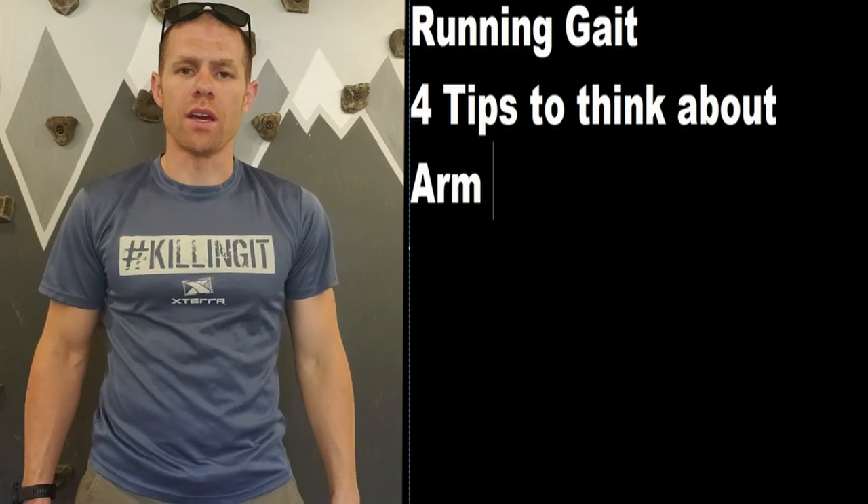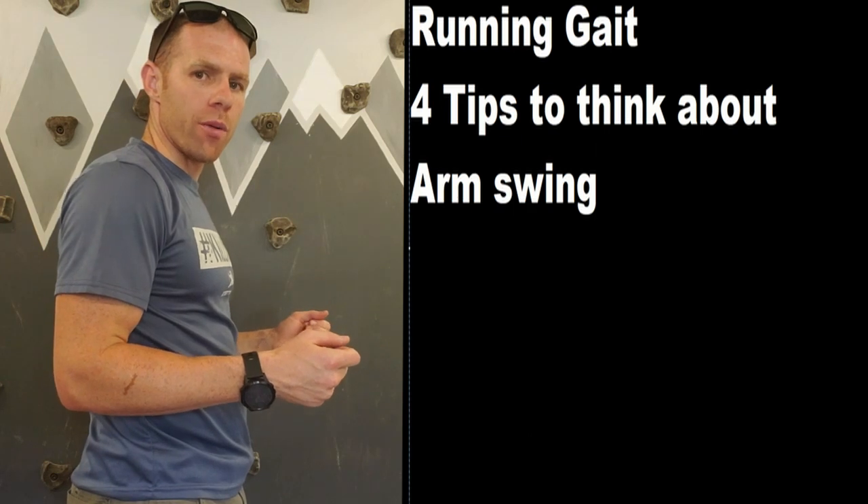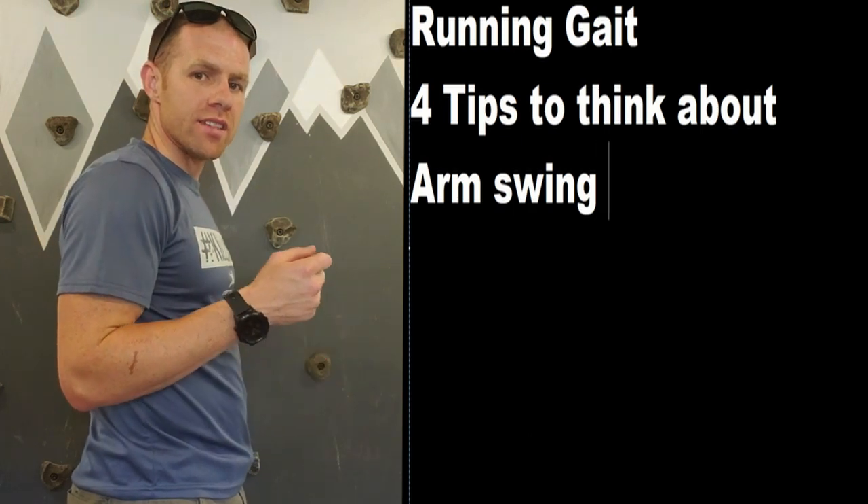One tip is going to be what your arms should be doing. Ideally, you want to be at anywhere from 90 degrees to 70 degrees.